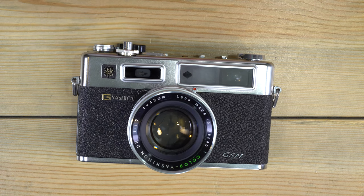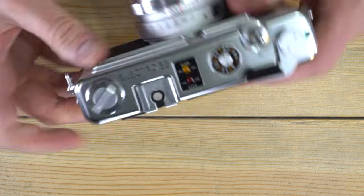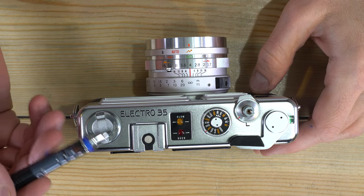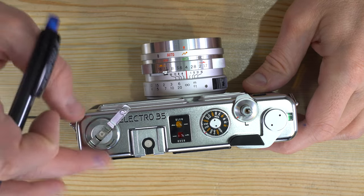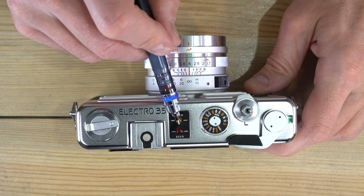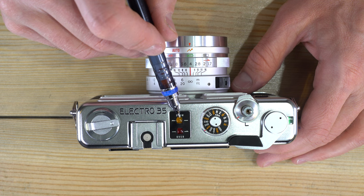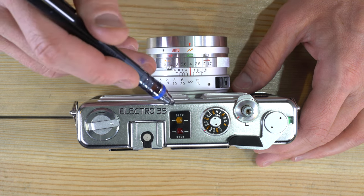Let's go over all of the features on the camera, starting on the top. On the left side is the film rewind knob and lever — the lever pulls out so you can rewind the film. There's the model number, flash hot shoe, and an exposure indicator that illuminates when your shutter speed is 1/30th or slower. If that light is on, you can still take a photo but should have the camera on a tripod.